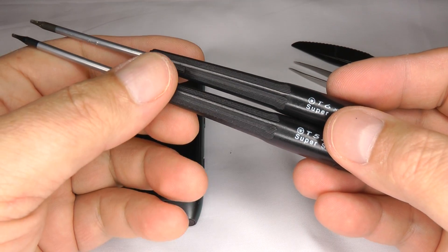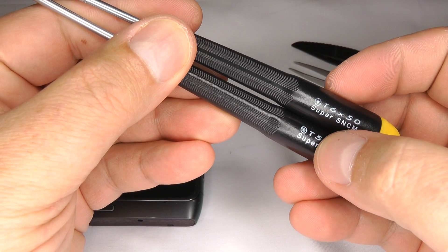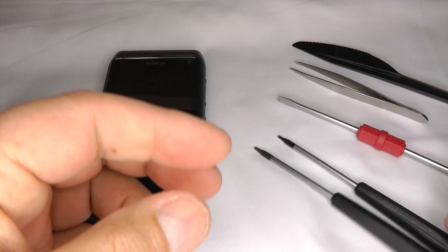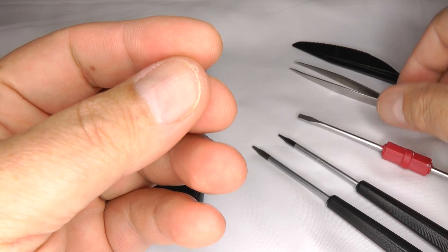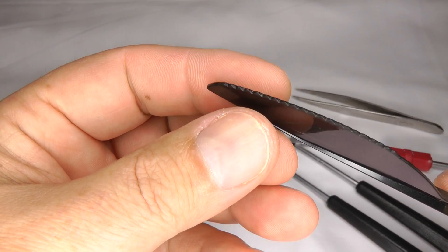To disassemble and reassemble a Nokia N8, you will need a T6 and a T5 Torx Star Type screwdriver, a small bladed screwdriver, a pair of tweezers, and a plastic knife.